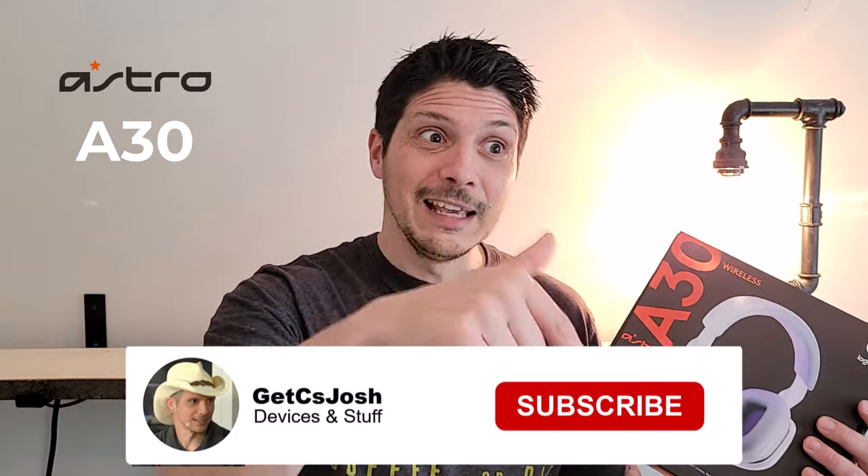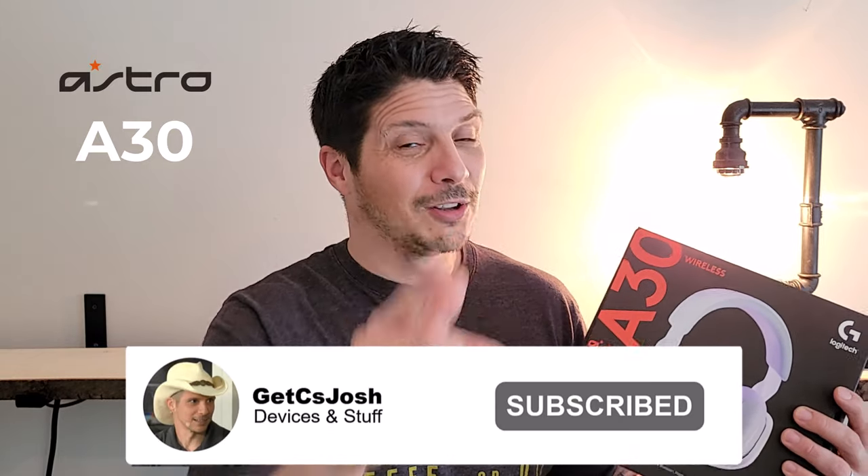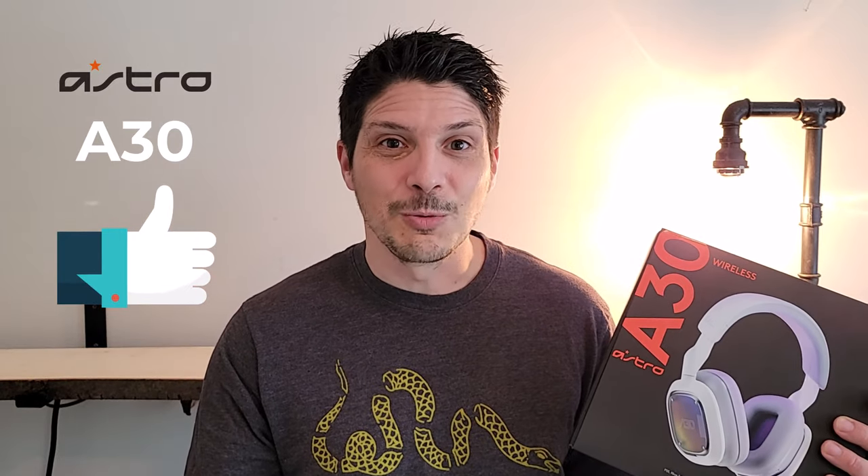Before we get to all that, if you have not yet subscribed to the YouTube channel, hit that subscribe button below, turn on notifications, throw a like on the video, and share it all over your social media accounts.